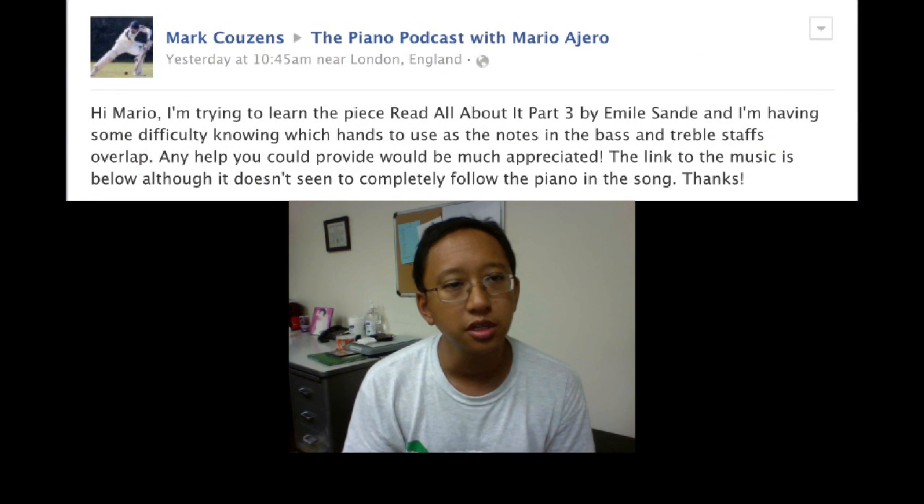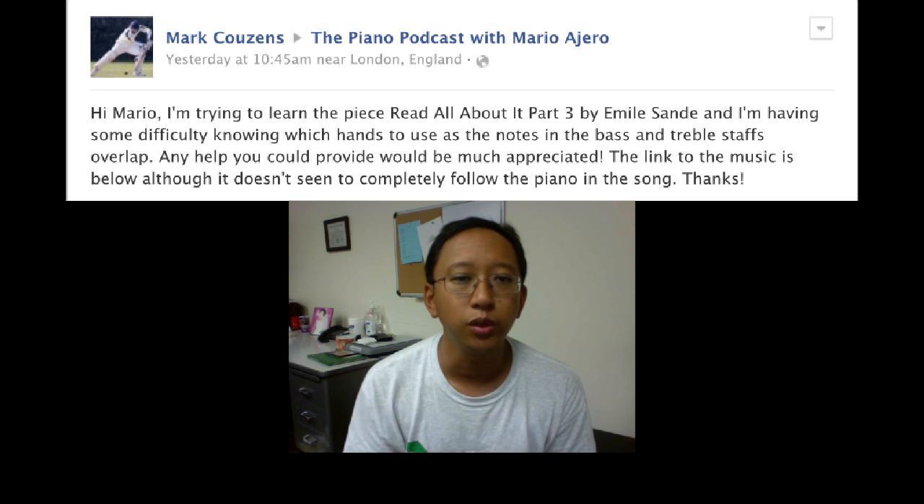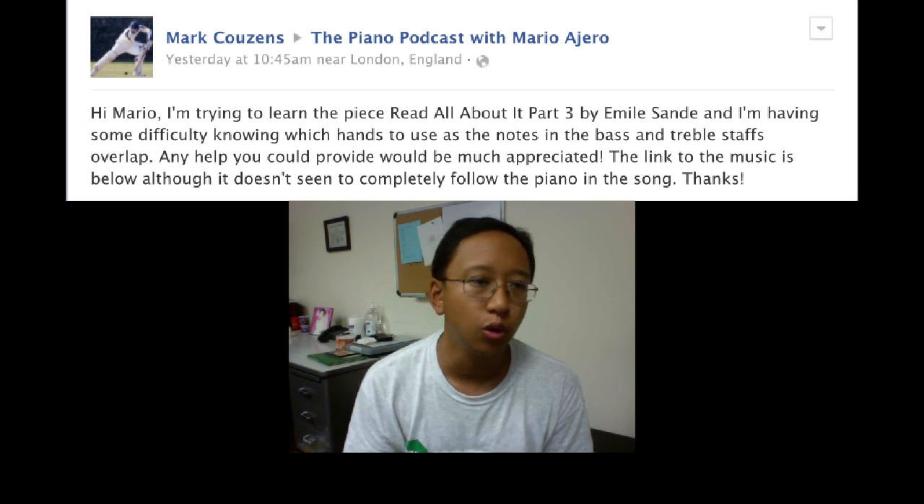Yesterday, Mark Kuzins wrote on the timeline for The Piano Podcast. He had written: Hi Mario, I'm trying to learn the piece 'Read All About It Part 3' by Emeli Sandé, and I'm having some difficulty knowing which hands to use as the notes in the bass and treble staffs overlap.